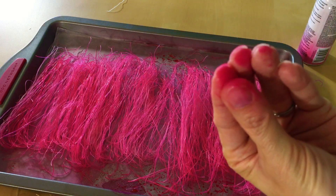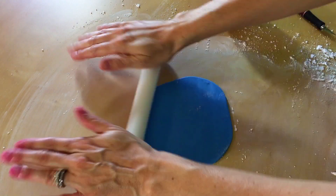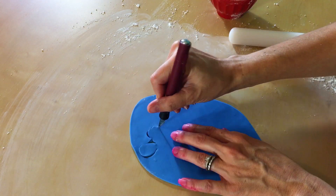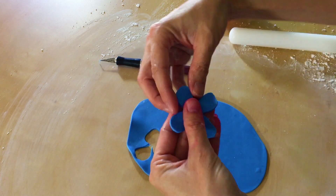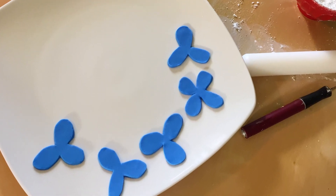Probably should have worn some gloves! Alright, we're just going to set these aside and let them dry. Now we're going to make some blue fondant flowers for her headband. Let's roll out some blue fondant. Some of her flowers have four petals and some have three, so I am just free-handing it with my X-Acto knife. Then just clean up your edges and throw them on a plate to let them dry.